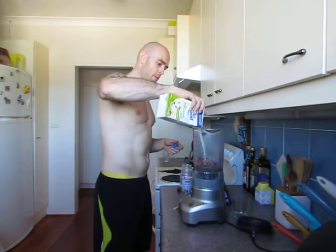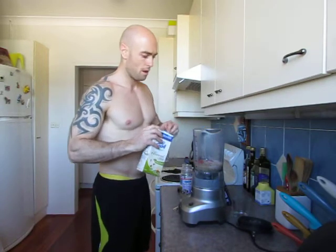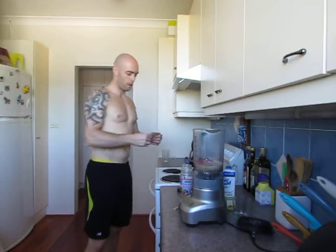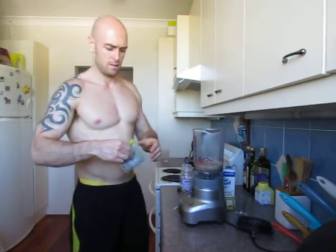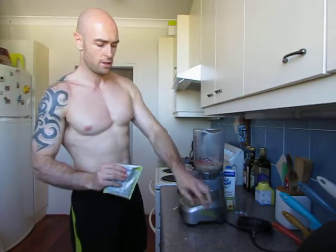And then we've got some almond milk — I'm going to bang that in — so about a cup of almond milk. And then we're going to put our Juice Plus Complete protein, which is basically a vegetable-based protein, all natural ingredients.